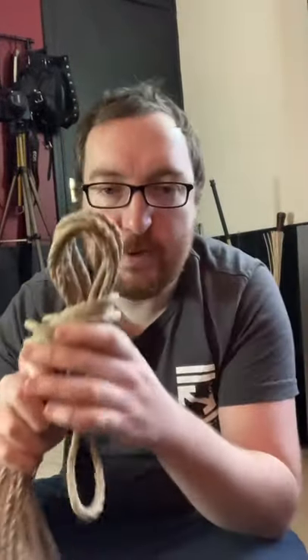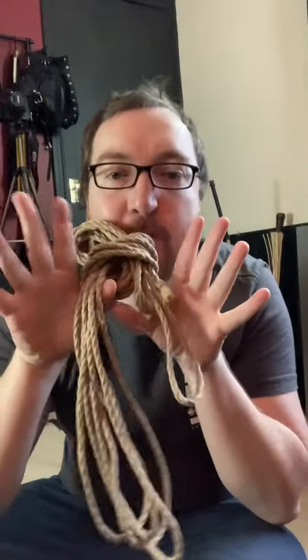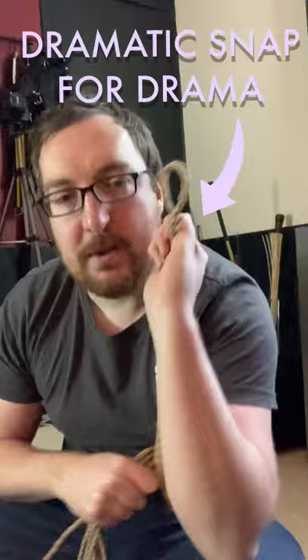What this does is it gives us two points that we can grab and pull apart, and then we have our bite ready to tie.